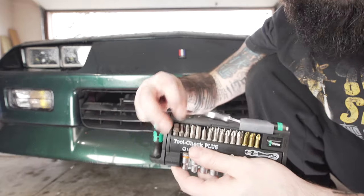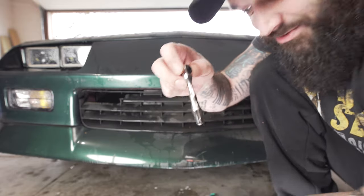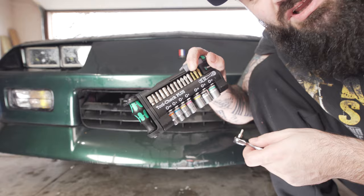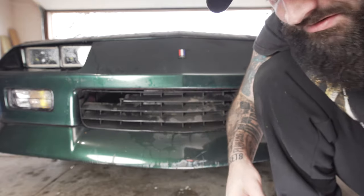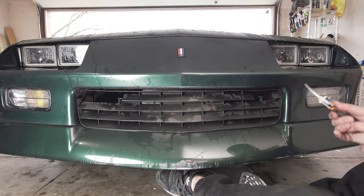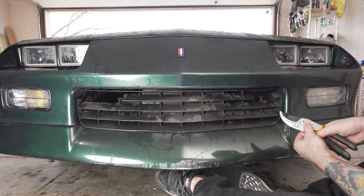And then we're going to grab our right angle driver from Wear. Guys, this isn't sponsored by Wear — I'm just so proud of my new tools, I love them. I'll link this kit down below. You probably saw me do a review on this on the channel, but I love this kit. T15. Break off some more of this and get a better reach on it.